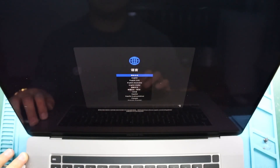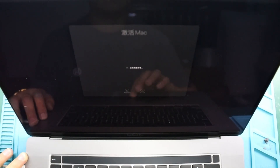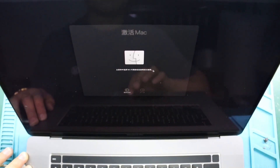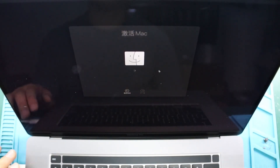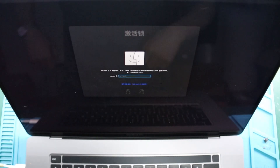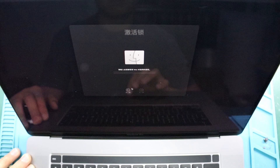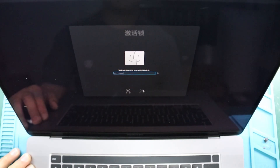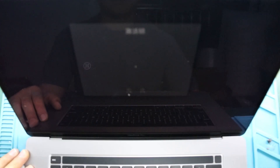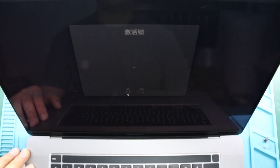A MacBook Pro 16-inch 2019 cannot be activated — recovery mode shows an iCloud account. If we do not know the account number and password and want to activate this MacBook, we can only reactivate it by replacing the security chip T2 on the motherboard.